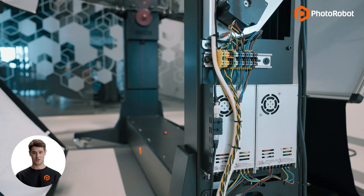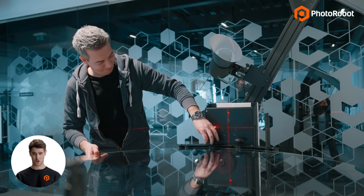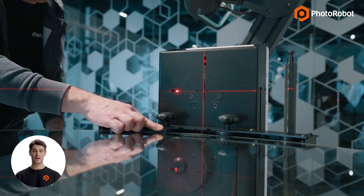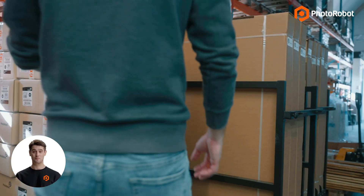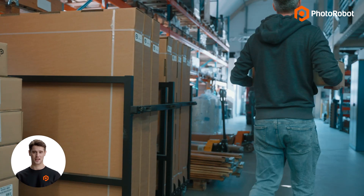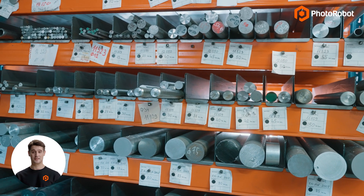Our technicians can usually handle everything remotely, while the table and other hardware components are all easy to replace. With Photorobot, clients have the advantage of ordering directly from the manufacturer, meaning quicker manufacture and delivery times, including for spare, replacement, or even custom parts.